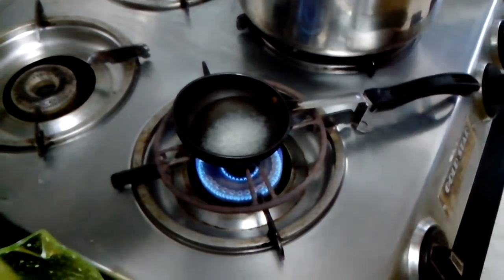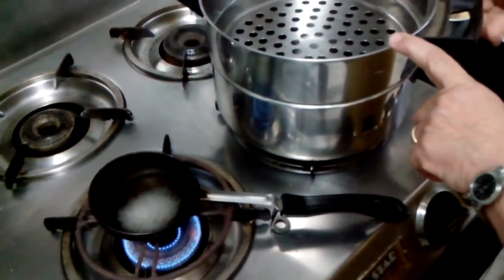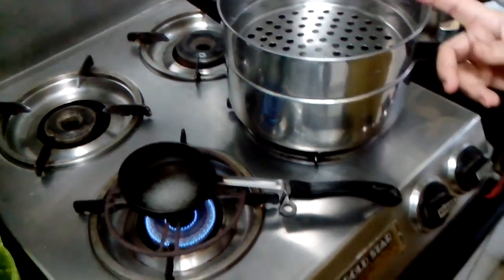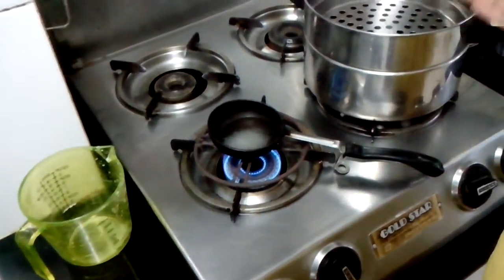Now I will let this caramelize. I have taken this boiler and put water in it — I will be steaming the caramel custard in this. You can always bake it, but then you will have to keep a water bed for the baking. It is up to you.